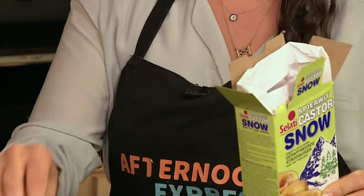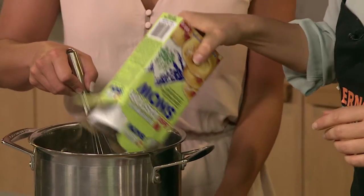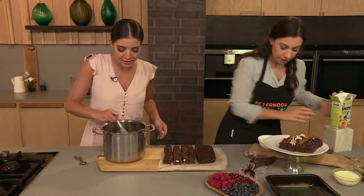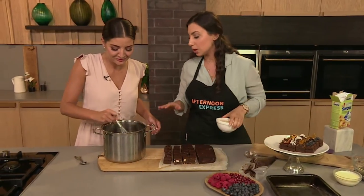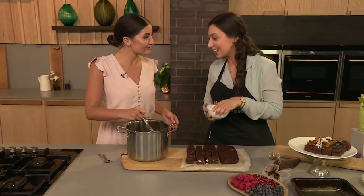The next thing we're gonna do is put the castor sugar in. The thing is this is super fine, so it gets incorporated very easily into the warm liquid. We're just gonna put that in and mix that up first. And then we're gonna put the eggs in. The most important thing is to keep stirring when you put the eggs, otherwise you're gonna have a little bit of scrambled eggs in your brownie, which is not gonna be nice.